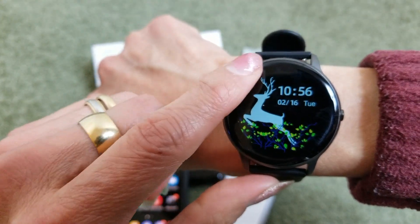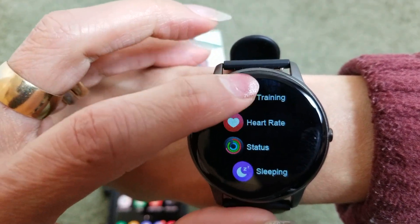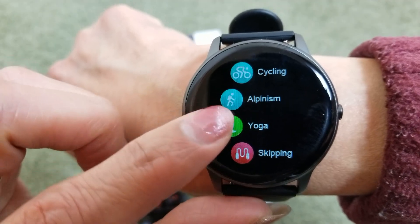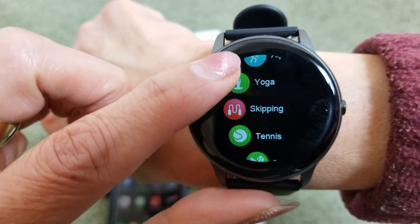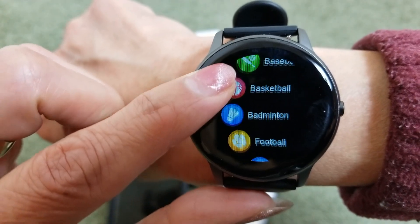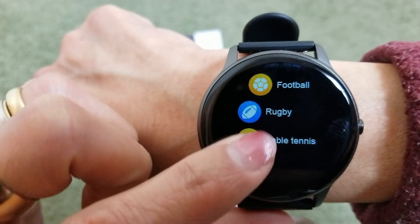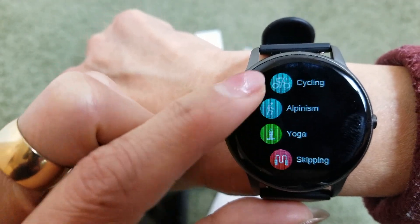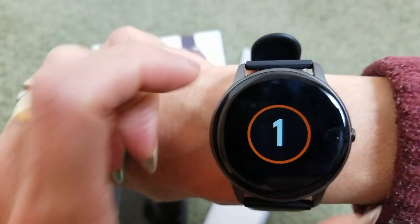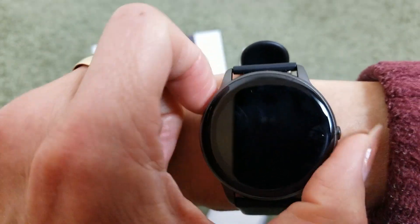If you scroll left, you can see all the training options. Click on Training and you get: running, walking, cycling, alpinism, yoga, skipping, tennis, baseball, basketball, badminton, football, rugby, and table tennis. For example, click on running or walking and there's a countdown before it starts, then you get resume or pause controls.